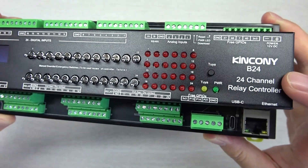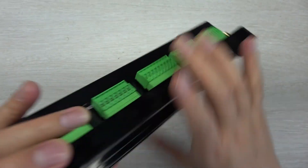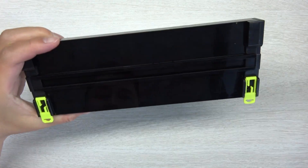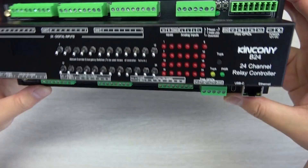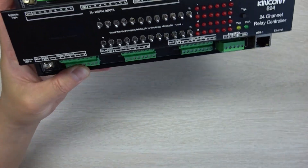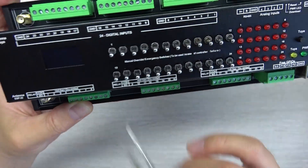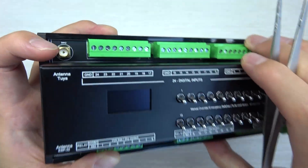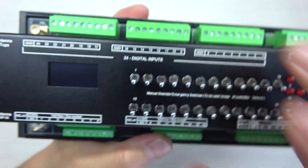This is the B24 smart controller, a 24 channel relay controller. It supports installation on a DIN rail, so you can install it on the DIN rail in your power distribution box. On the front of the box you can see the relay outputs — 24 relays at the green terminals — and the ESP32 Wi-Fi extended antenna and the Tuya Wi-Fi antenna.